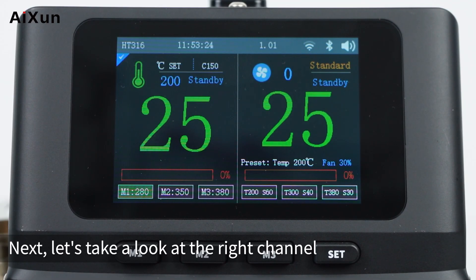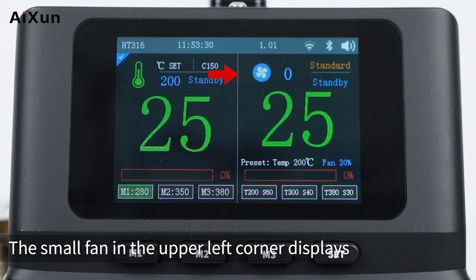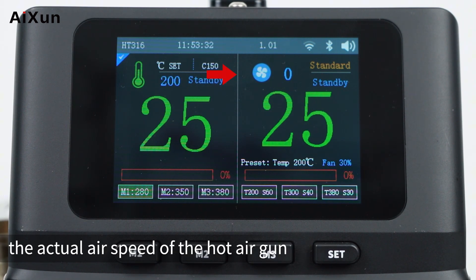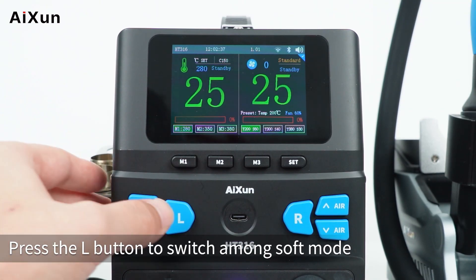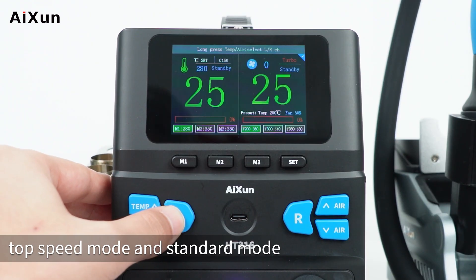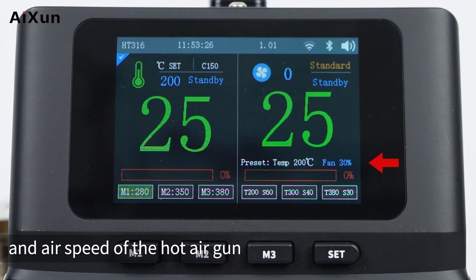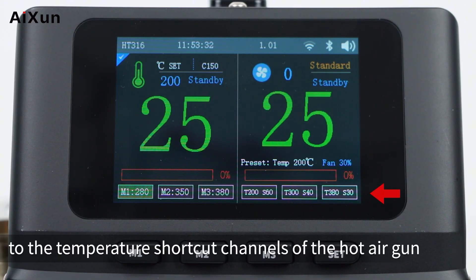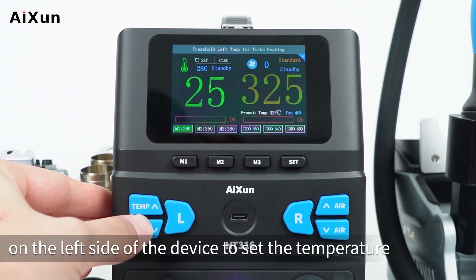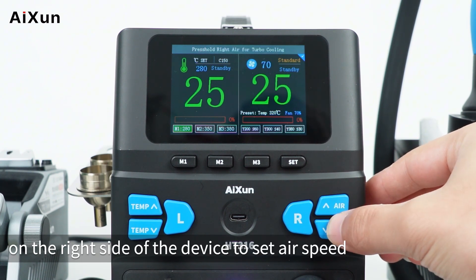On the right channel, the big number represents the current temperature of the hot air gun. The small fan in the upper left corner shows the actual air speed. The upper right corner shows the working mode and status. Press the L button to switch among soft mode, top speed mode, and standard mode. Below the big number are the set temperature and air speed, with a red progress bar showing power. The numbers at the bottom are temperature shortcut channels. Use the plus and minus buttons on the left to set temperature, and on the right to set air speed.